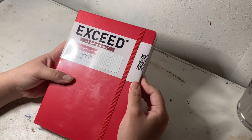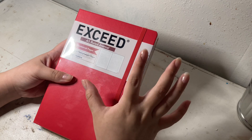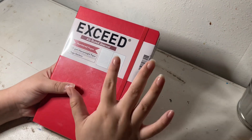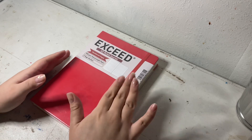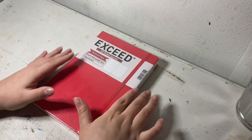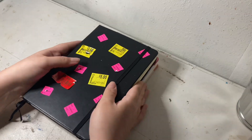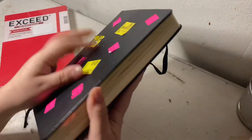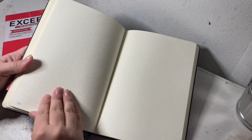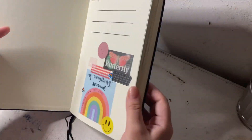I saw these new ones and got so excited. I know they only have the A5 in dot grid, and I've always hoped they would come out with the A5 ruled journal because I really like the A5 size. I do have the Exceed A5 bullet journal — it has dot grid and numbered pages — and I've actually used this as my everything journal, my whatever journal. I've really loved it.